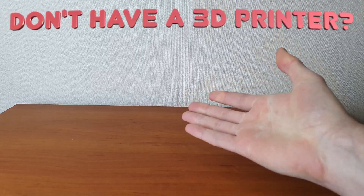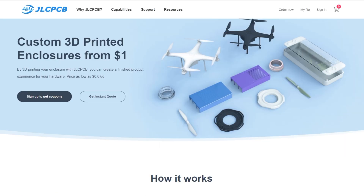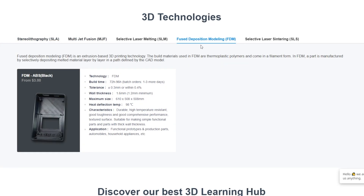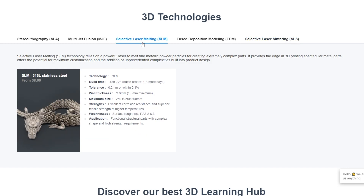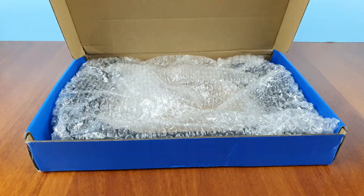If you don't have a 3D printer and you want to print parts for your projects, you can 3D print these designs with JLCPCB. They offer SLA, MJF, FDM, SLS, and SLM for metal printing. Get industrial quality prints at the best price.